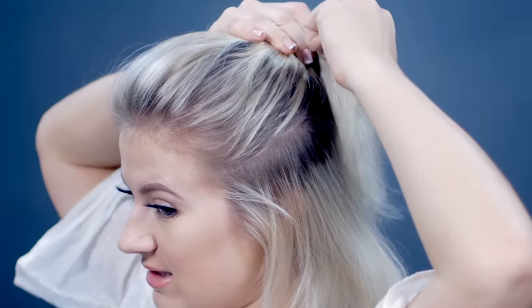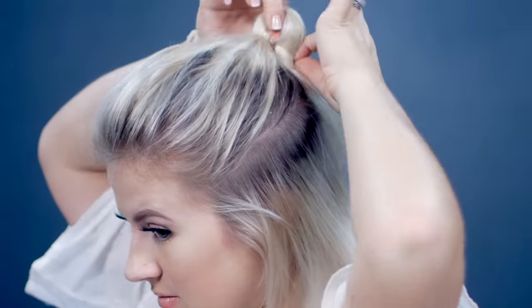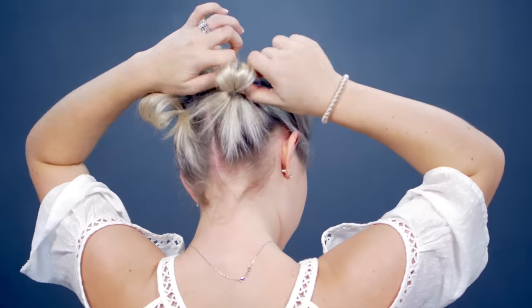This next one I call the faux bun because we kind of fake it to make it bigger with three different sections. We're gonna start with our hair down, bring it right towards the back meeting in the middle, creating like a half updo. Once you have your initial ponytail, take a clear elastic, tie it off once, a second time pull it all the way through, and then the third time pull it halfway. So then we're gonna create three total sections, creating kind of like a triangle in the back with those sections.